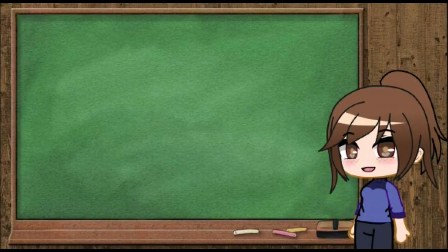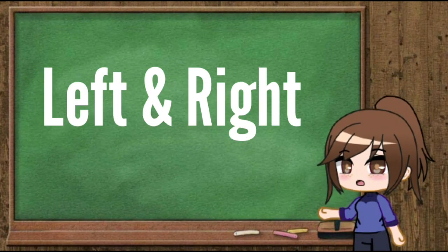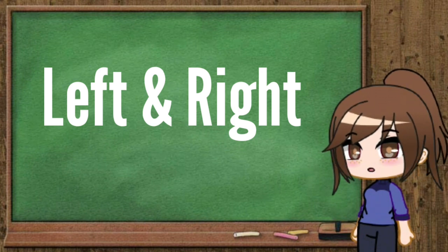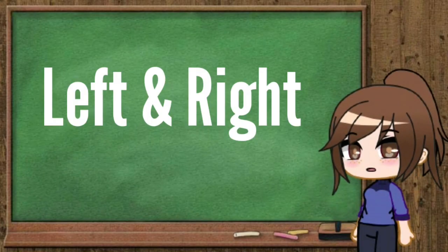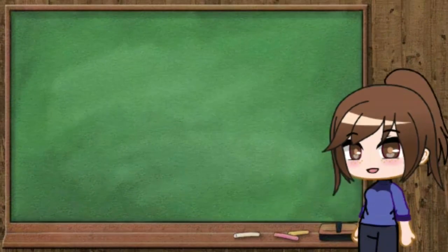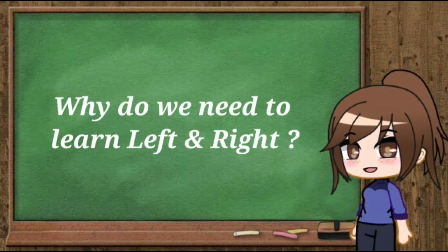Today we are going to learn the pre-number concept of left and right for Class 1. It is a simple concept, but for a child it is a big concept — children tend to forget left and right, and as adults we too forget sometimes. Now children, tell me: why do we need to learn the left and right concept?